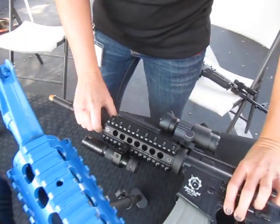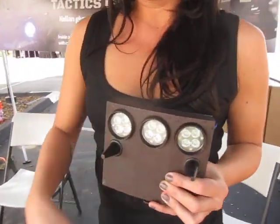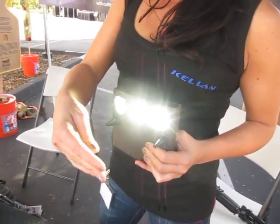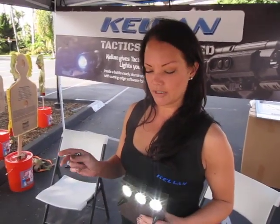Anything with a Picatinny rail system, we can mount this binary rail panel. One more thing that we're working on right now is the Ballistic Shield light upgrade kit — again, eliminating the possibility of wires getting tangled up in anything. This is for the non-lethal submission and it is over 3,000 lumens. We can up that lumens — basically depending on what law enforcement needs, we can customize anything.